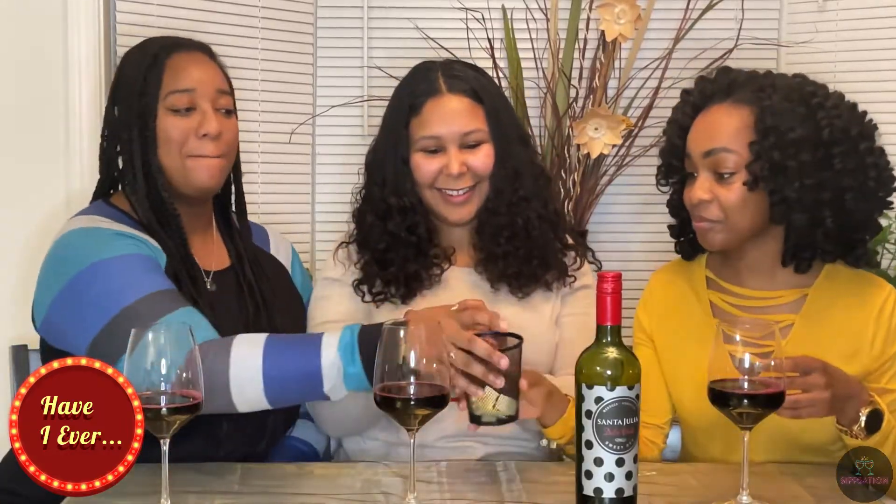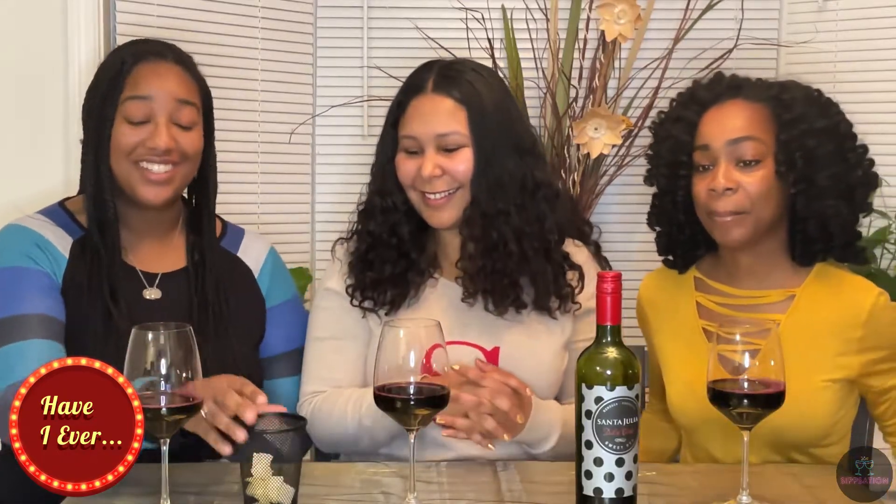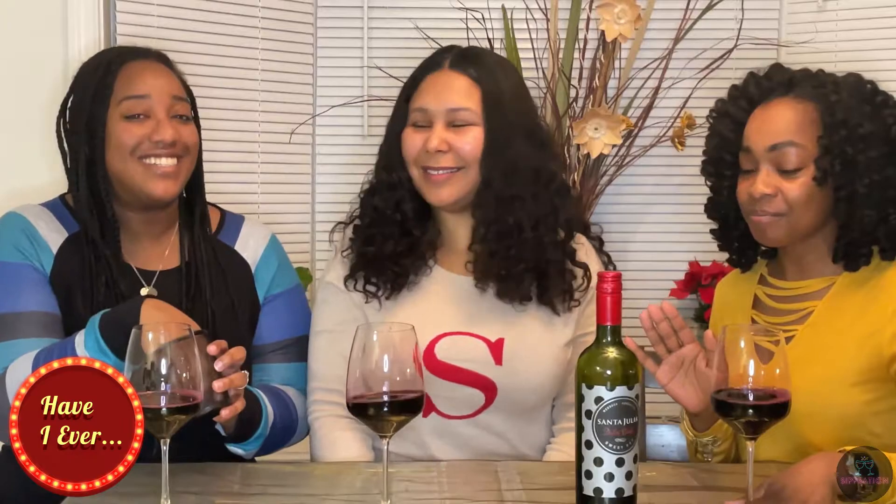So let's get into a game of Have I Ever. We have our trusty little picks out of the cup. Since I introduced, I'll go first. What's going to happen is I'm going to say what's on the card, and if we've done it before, we drink. If we haven't, we don't drink. We're just going to see what we've all done or haven't done. I'm glad it's this tasty wine I get to drink while playing.